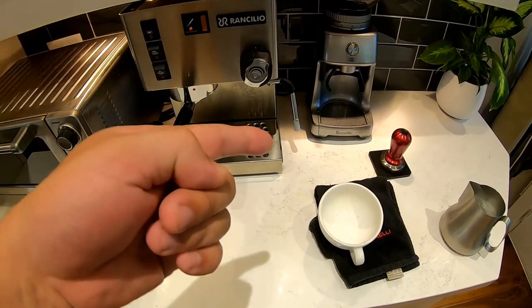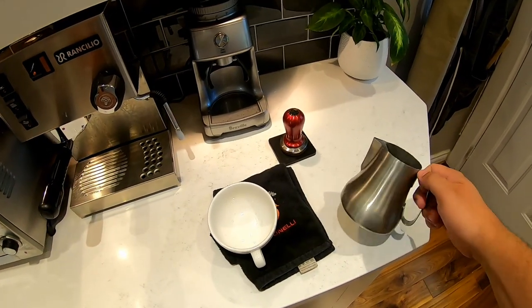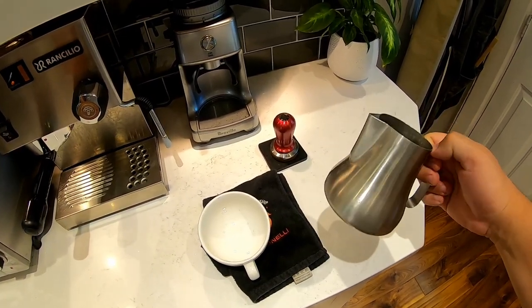So what you need is a good espresso machine, a good grinder, and then obviously a really good pouring pitcher. This one I have here is from Espro.